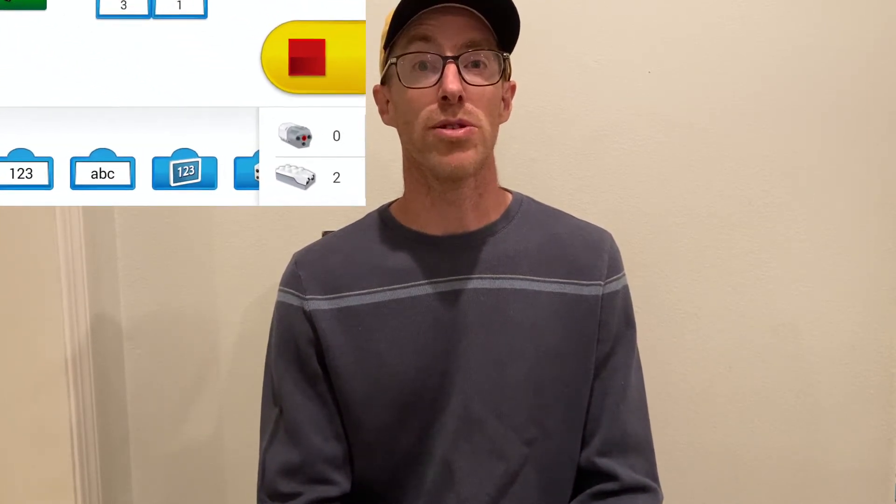Simply place your robot on a white background and see what value the distance sensor is giving. You can do that by looking in the lower right-hand corner of the Lego WeDo 2.0 app. Then place your robot on the black line and determine the output from the distance sensor. Pick a value between the two outputs — that will be your threshold. Anything above the threshold will be considered black and anything below will be considered white.